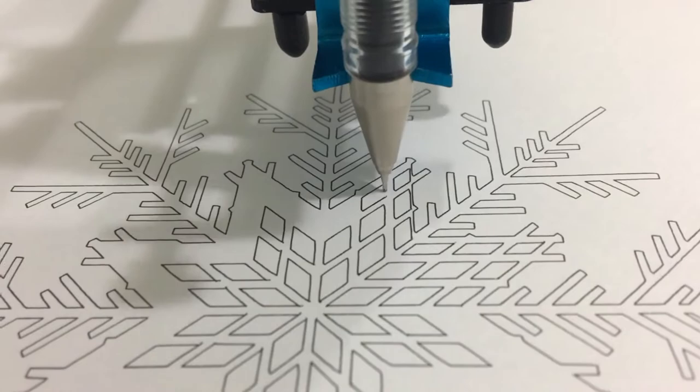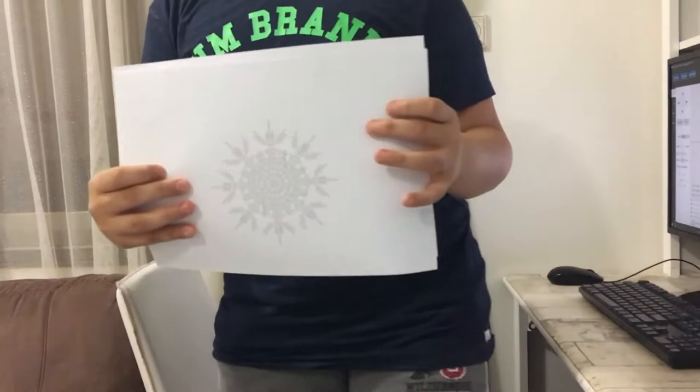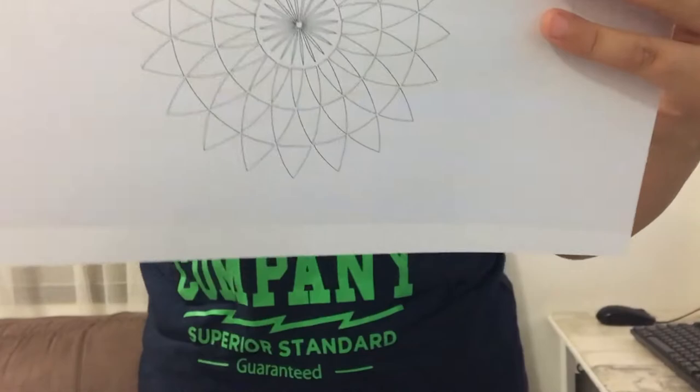So here are our final results. Here is the first picture, and here is the second one, and here is the third.